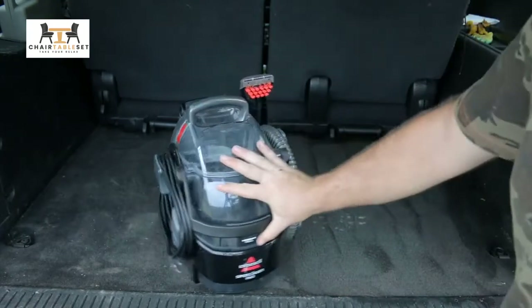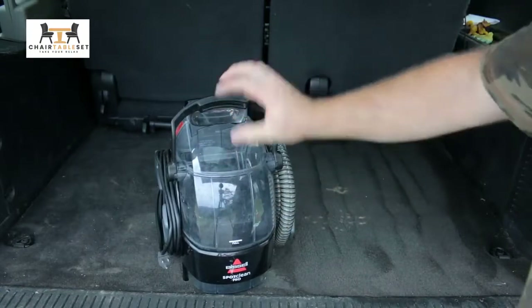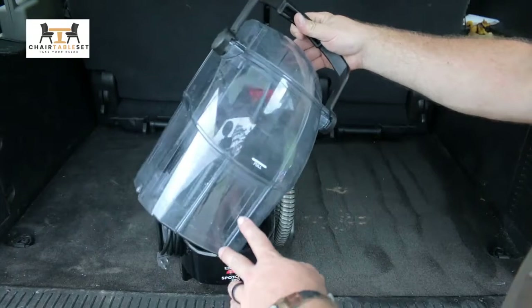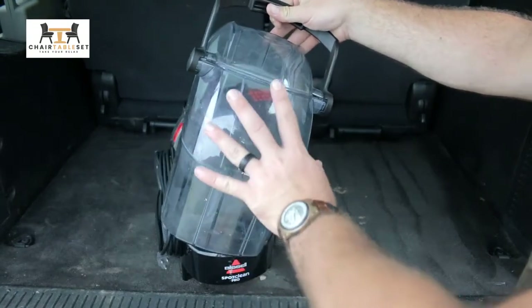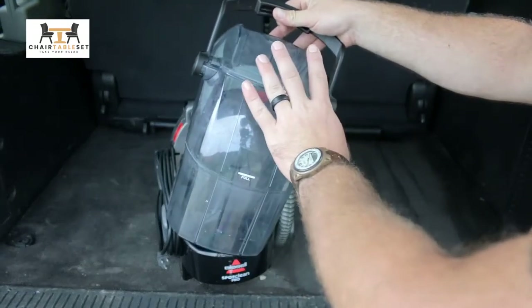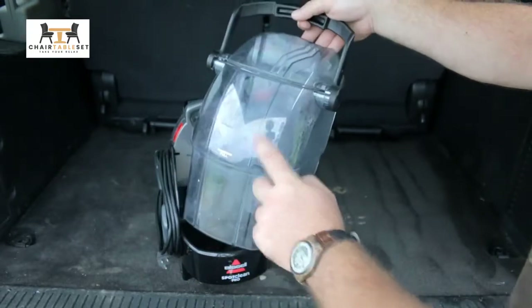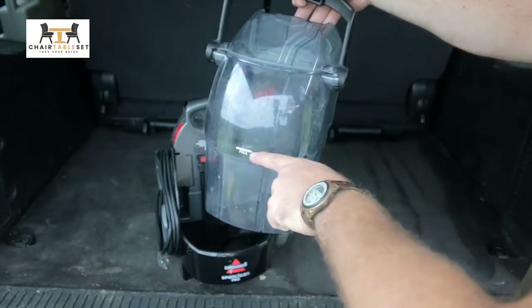We'll take you on a tour here real quick. There is a front bin right here — this just pulls out. This is your area where all of your solution that you vacuum up, all your dirt and grime, is going to get filled in here. There's a little full line.